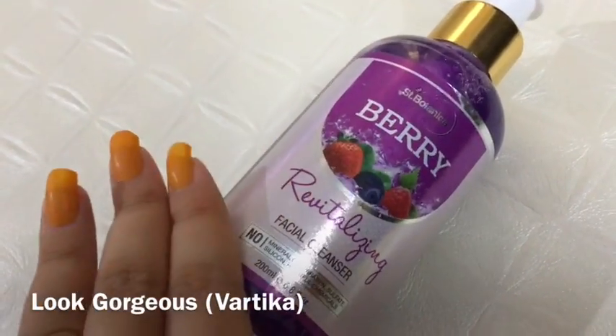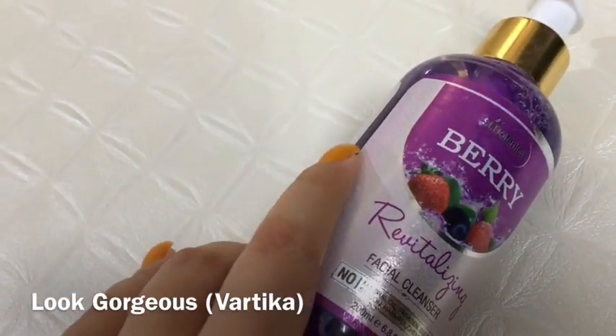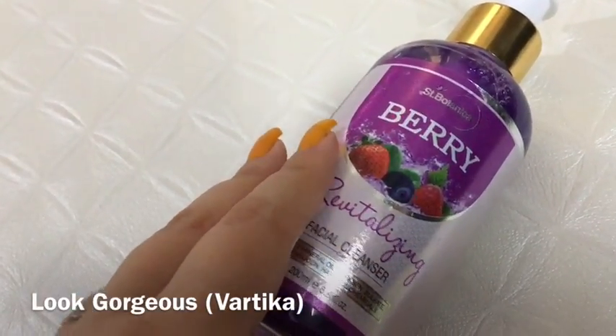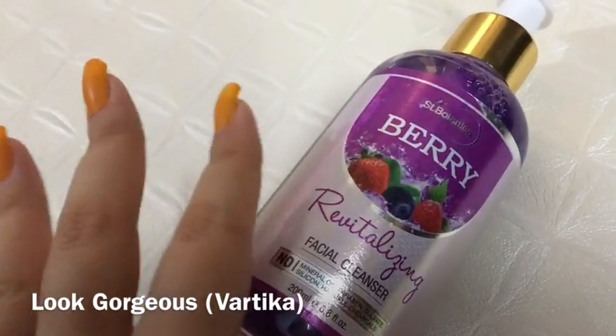It's a really nice face wash for all skin types. I have used it when I had pimples and acne, and it is very gentle on the skin. It works well for combination skin and is good for all skin types overall.